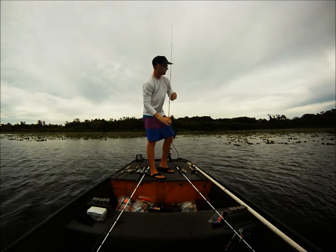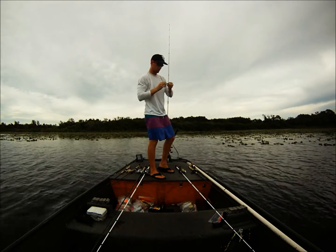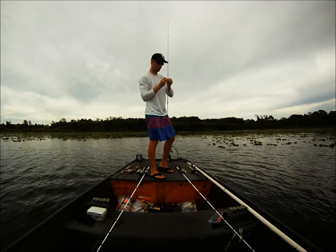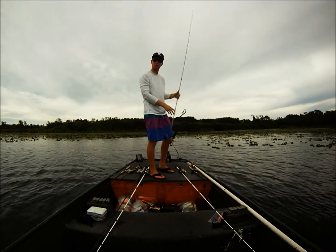They're not big but those are good limit fish. Once we get that big bite done we'll have a decent bag if we do get it. Just cover water when you have overcast.